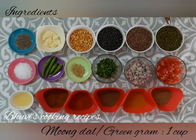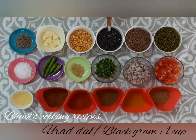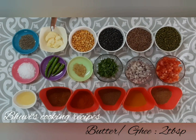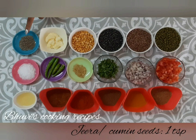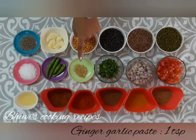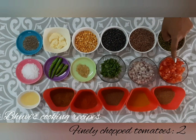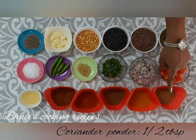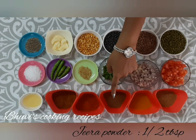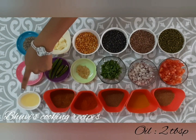Let's see the ingredients. Moong Dal 1 cup, Masoor Dal 1 cup, Urad Dal 1 cup, Chana Dal 1 cup. 2 tbsp butter or ghee, 1 tsp jeera, salt, 4 green chillies, 1 tsp ginger garlic paste, chopped coriander, 1 finely chopped onion, 2 finely chopped tomatoes, half tbsp coriander powder, half tbsp turmeric powder, half tbsp jeera powder, 1 tbsp red chili powder, 1 tbsp garam masala, 2 tbsp oil.